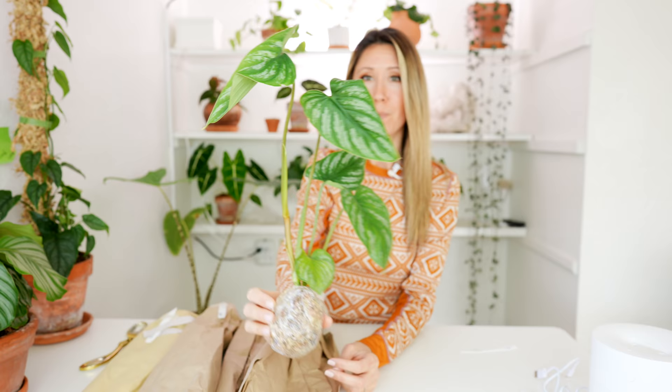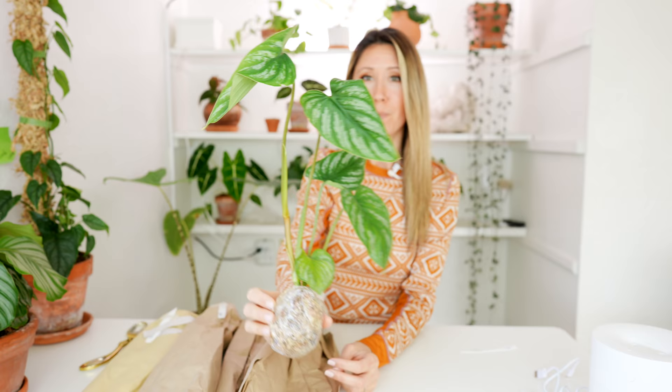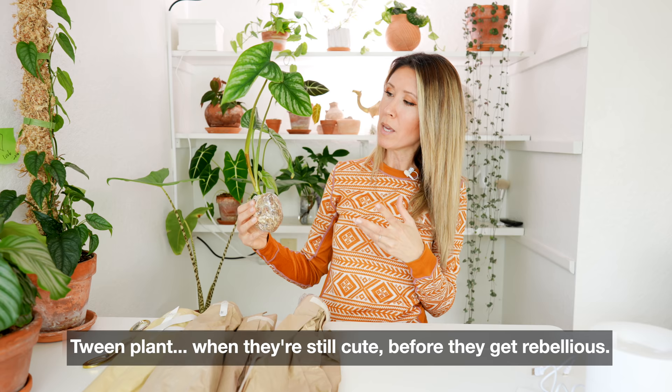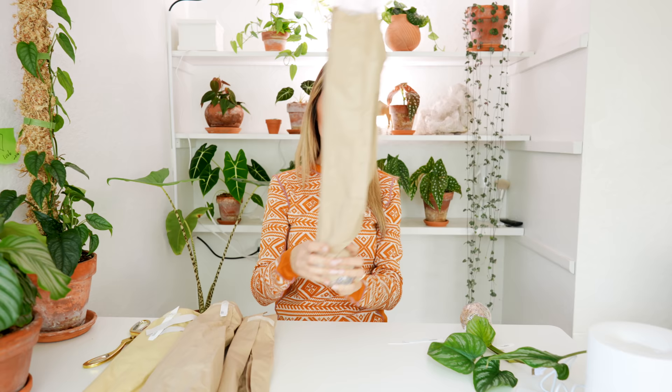That is beautiful. I'm just going to hold them up so you can see. As far as size goes, I'm pretty happy — it's like a tween, not a baby baby. I didn't know how big they were going to be because they don't have descriptions like pot size or anything, so I didn't know exactly what to expect. That's a really nice size. I'll just tell you guys what these are as I pull them out.